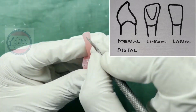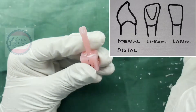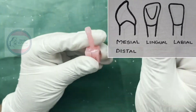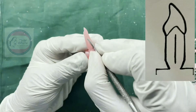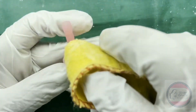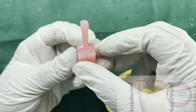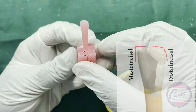Start making the lingual fossa as shown in the figure. Mark the developmental grooves on mesial and distal sides. Use polishing cloth to polish the tooth. As shown in the carving, the mesio-incisal angle should be sharp and right-angled, whereas the distal incisal angle should be slightly rounded such that the incisal edge slopes distally.